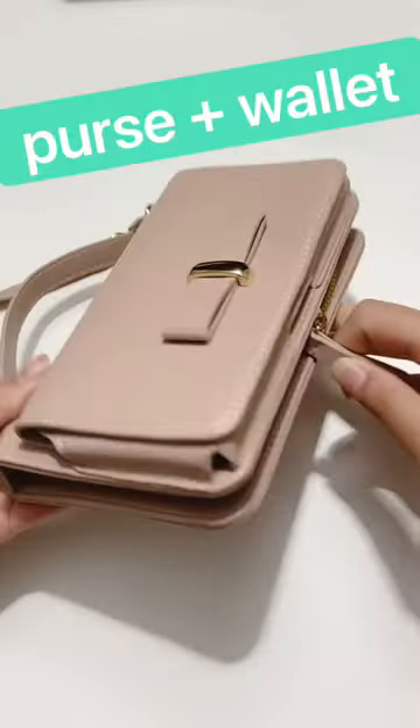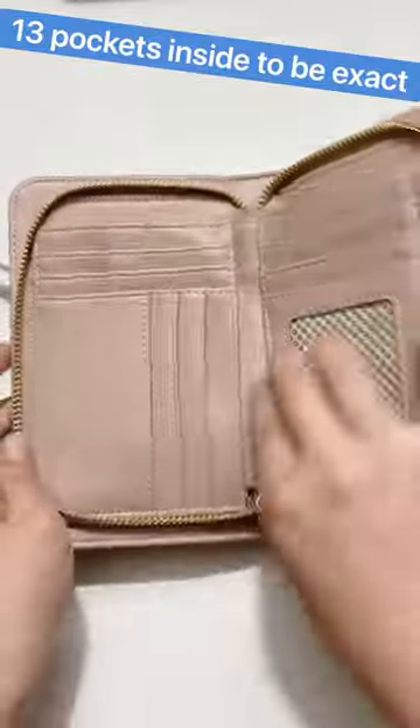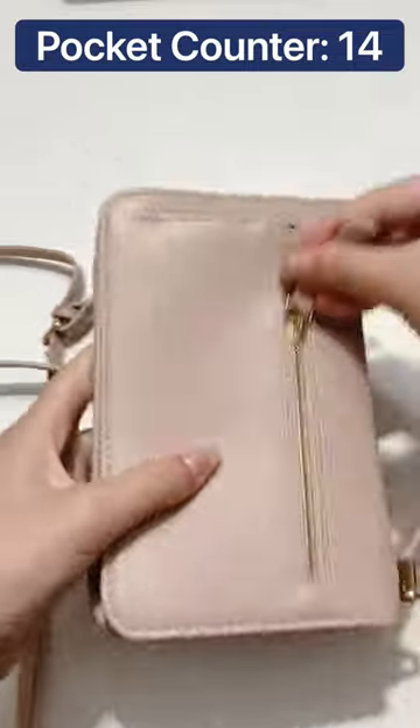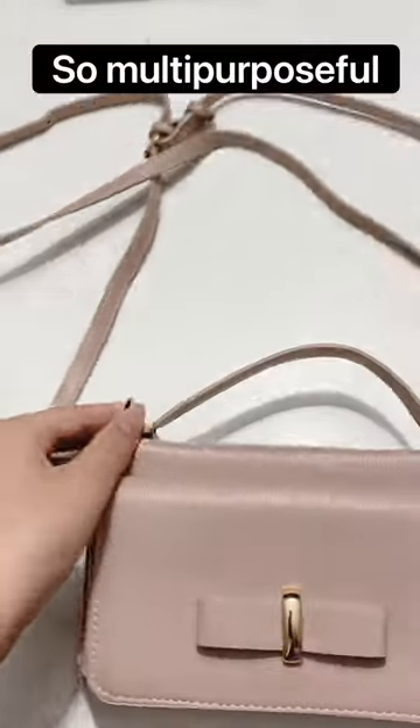The entire purse part of this is just a wallet. Inside, there's a ton of card pockets to put all your cards and whatever else you might want to put in here. There's also a pocket on the back to put any loose change or anything, and the strap is even removable, so you can carry it as a handbag, basically.